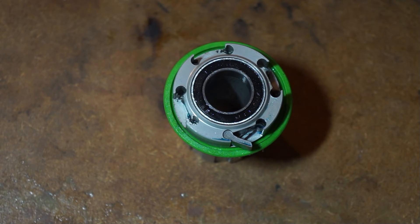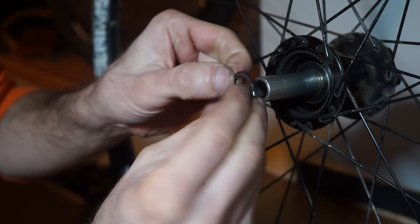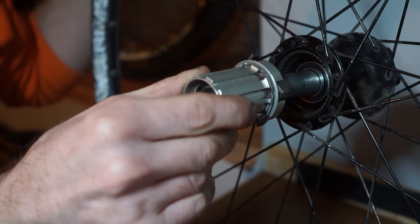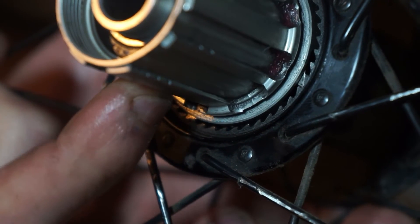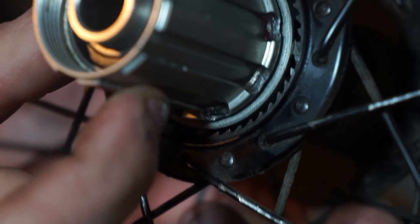I've taken the seal off just to show you the engagement so you can see the pawls hitting onto the teeth. I'll put the 1mm washer back on first — it just slots on there. Then slide the freehub in; if you turn it the right way it clicks, the pawls slot in. And as you turn it you can see the little clicker there — that's how the system engages.